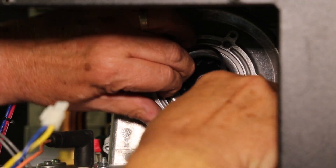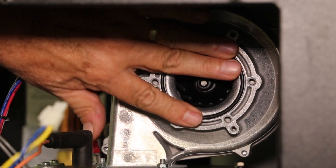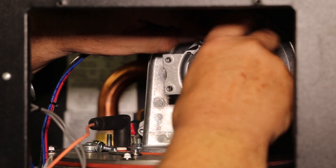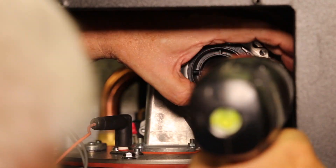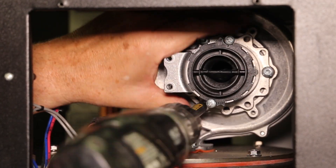Be sure that the O-ring between the blower and the Venturi assembly is in place. Replace the natural gas Venturi assembly with the new LP Venturi from the conversion kit, and be sure that the arrow on the Venturi is pointing upward. Secure the new LP Venturi assembly back to the blower using the three screws removed earlier.